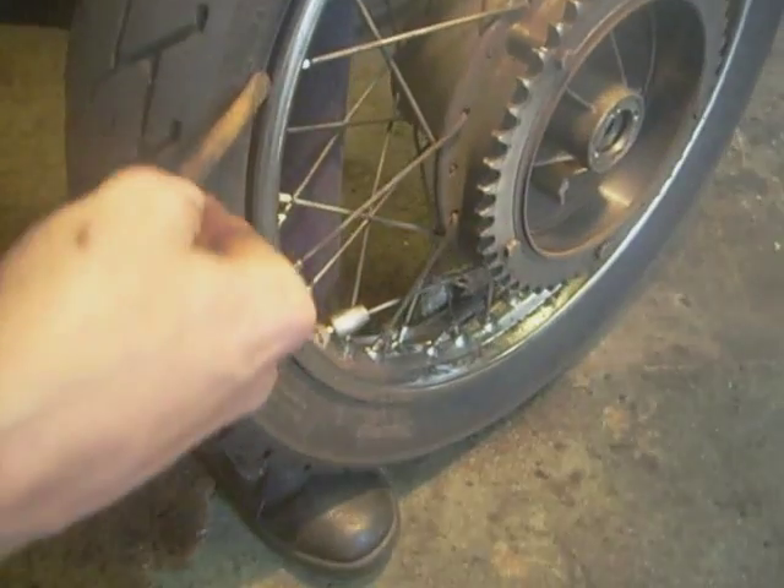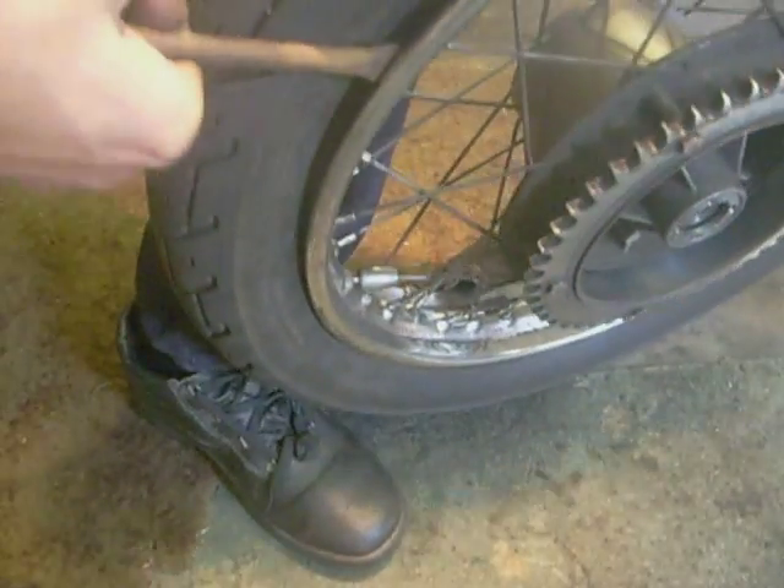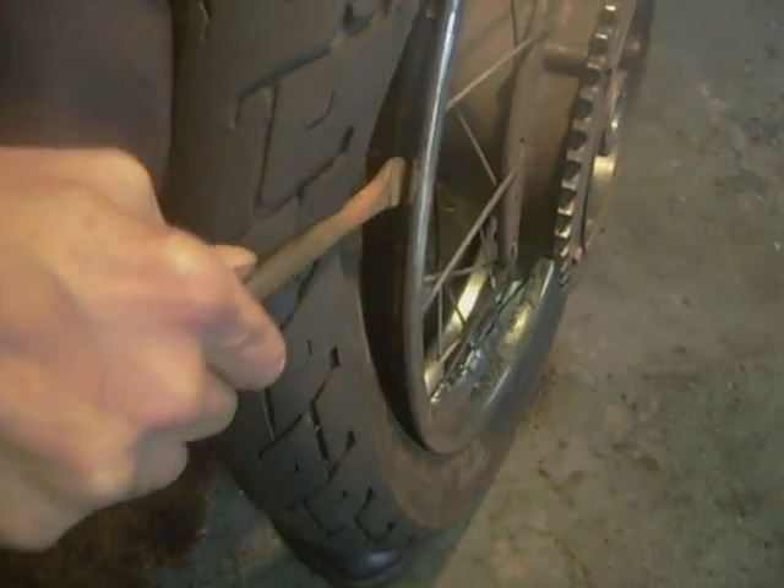It's well in the rim now. You can tell when it's in — see the gap all the way around.